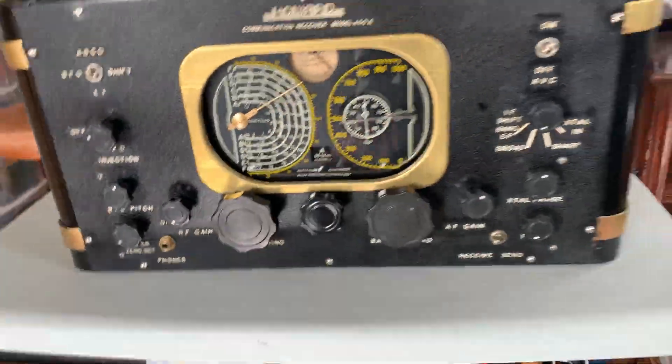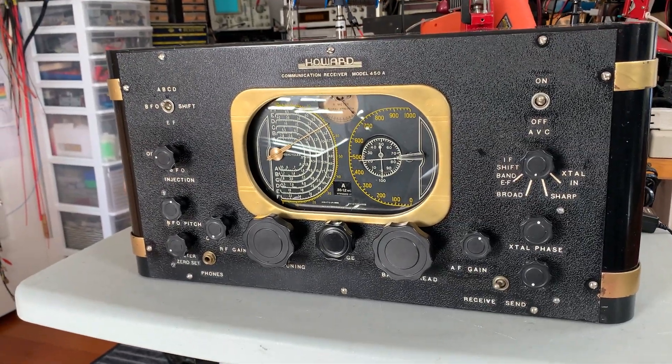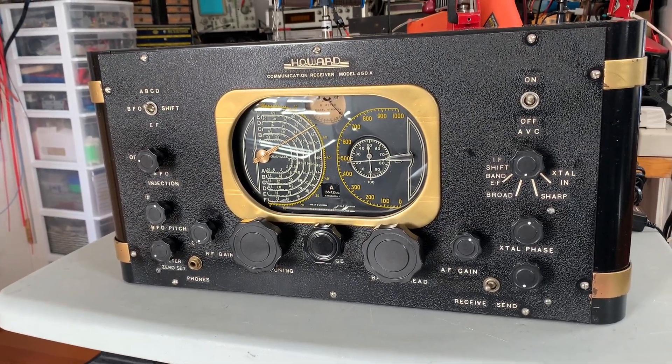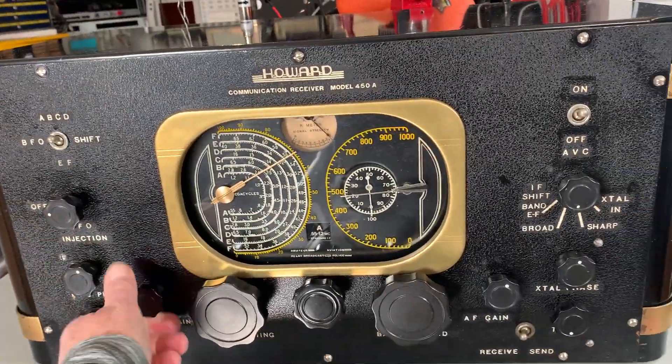I don't think Howard are a particularly brilliant performance receiver, but I just like the style of this — it's just got that industrial design, Art Deco wonderness about it. Anyway, I'll switch it on and give it a little try.